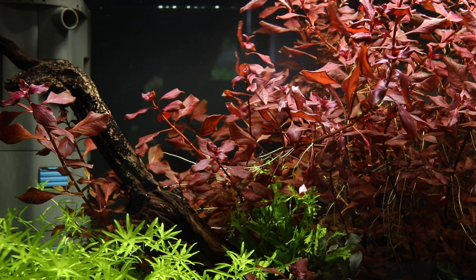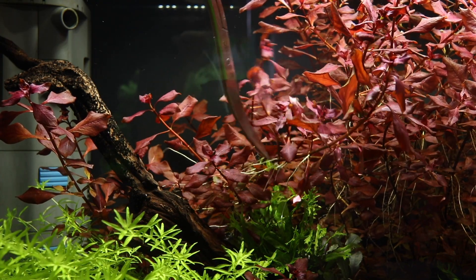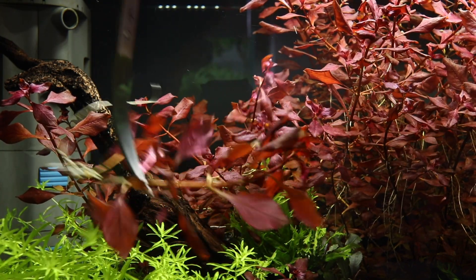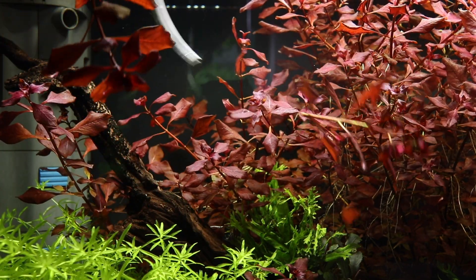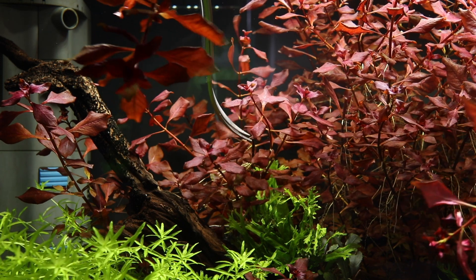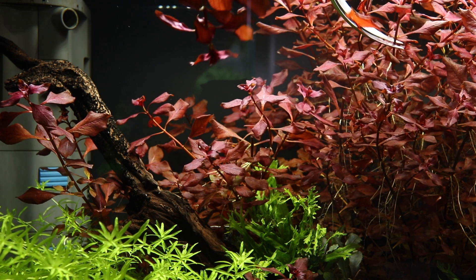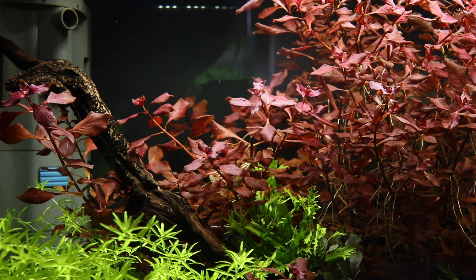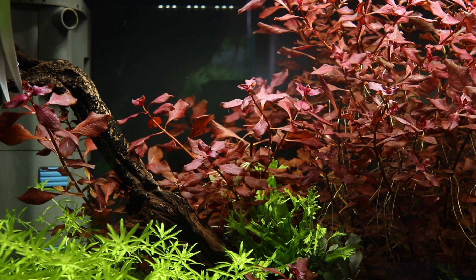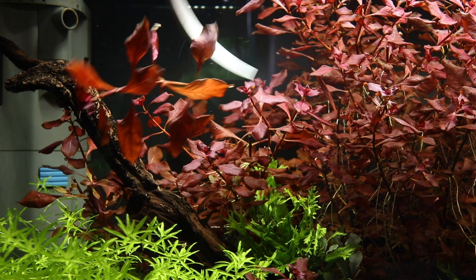Ludwigia palustris is a fast grower, especially when growing with strong lighting and CO2 injection, which are both recommended to get the most out of this plant. Trimming with aquascaping scissors promotes new side shoot growth and the plant will become very dense in a matter of a few weeks. Eventually, the lower portions of the plant may need to be removed from the aquarium and the healthy top portions replanted. This cycle can be repeated indefinitely for the lifespan of the aquascape.